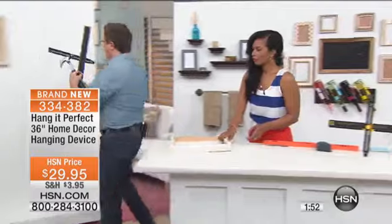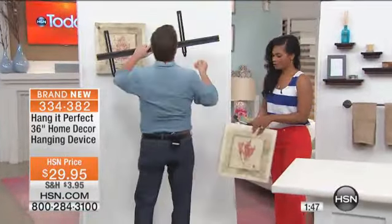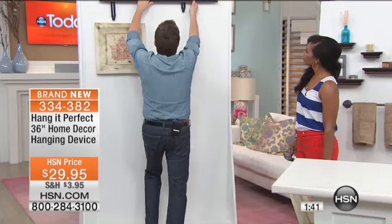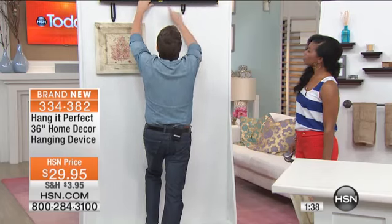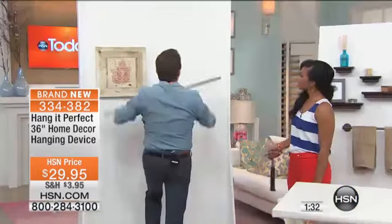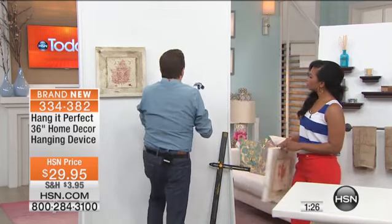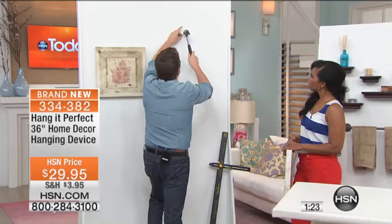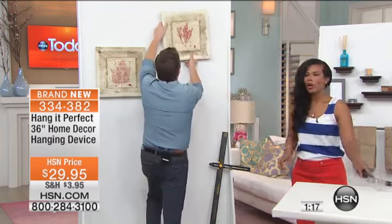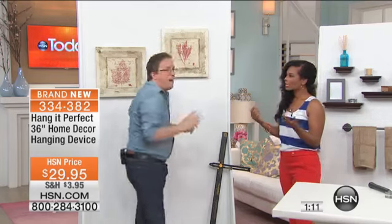I'm going to hang this one up higher. I don't have to worry about getting the level out because my level is right there. I'm going to press it down, and that leaves one little mark. Now I put the Hang It Perfect down, take my hammer and nail. We were talking before the show about how you and your husband do the same thing — fight over is it level, isn't it level, too high, too low, needs to go left or right. How about we hang it perfect the first time, every time?